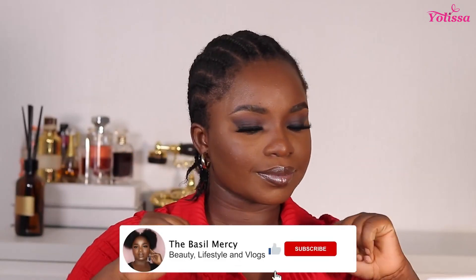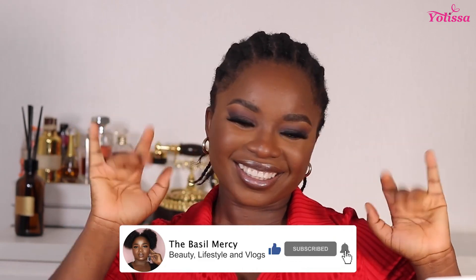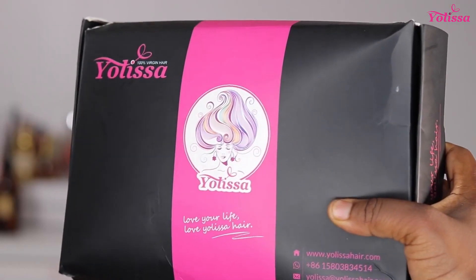Hey my lovelies, welcome back to my channel. I am Diva Simesi in case you don't already know. So today's wig we're going to be trying out is from Yolisa's Hair — it's their deep wave wig with a type 4C curly edges.